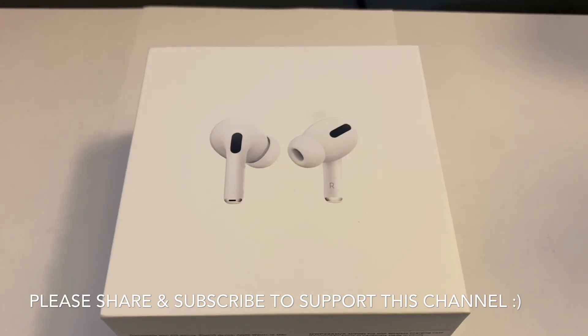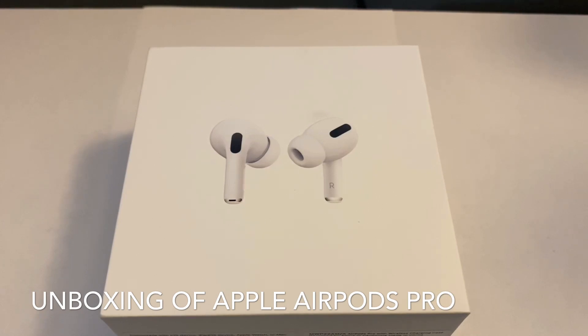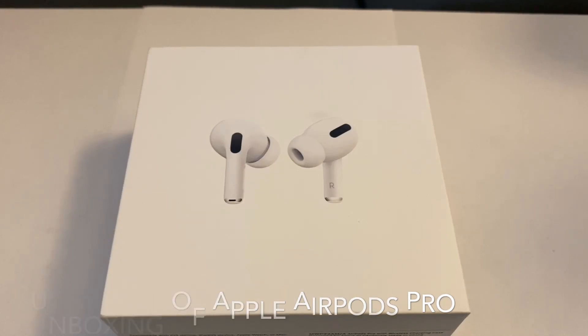This is the third generation of the Apple AirPods. They had the AirPods 1, which was out for a pretty long time, and then finally they had the 2, which I also have as well. But today I just picked up the brand new version 3, which is the AirPods Pro — that's what it's called. So with that being said, let's go ahead and unbox it.